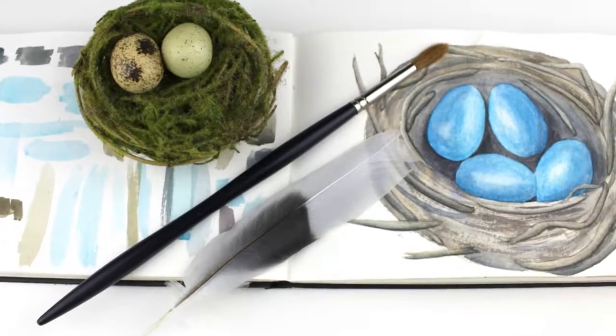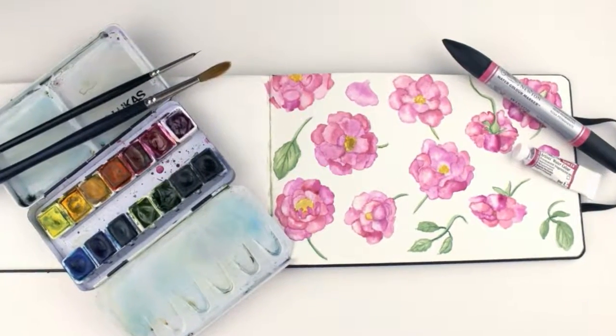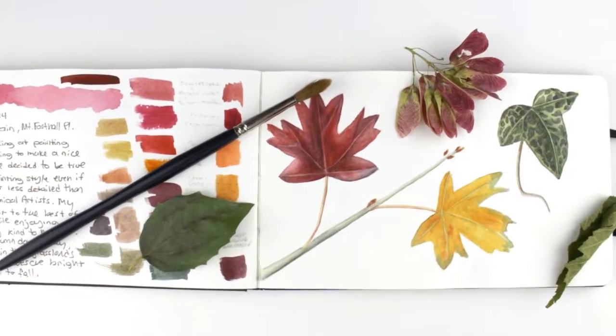Hi everyone! Welcome to my first sketchbook tour. I completed this Moleskine watercolor sketchbook over the course of a few years. I started it in 2012 and I finished it last year in 2015.